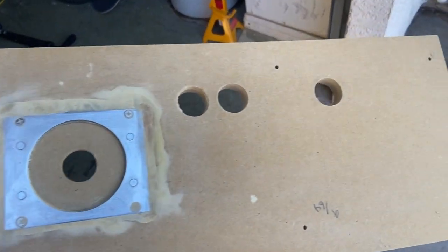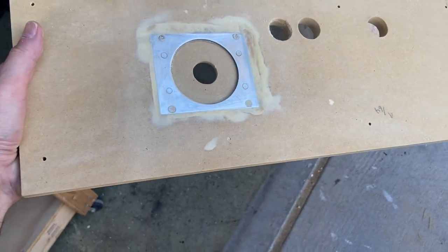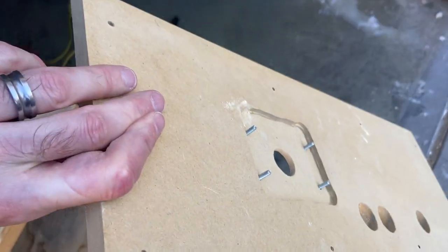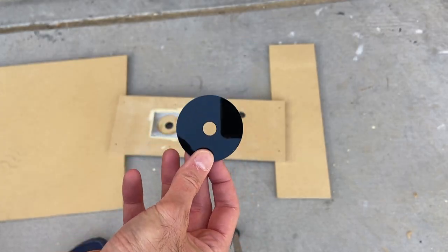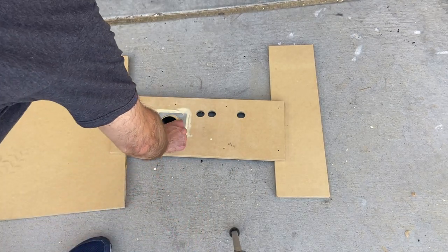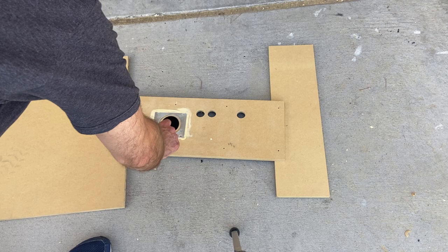We now mount the bracket for the joystick, and there are some screw holes that you can screw it down to keep it in place. Now we're going to place the washer on top — that's going to float inside.